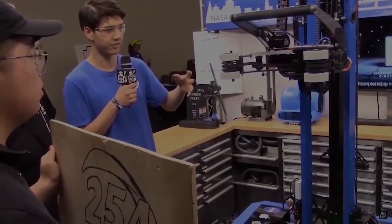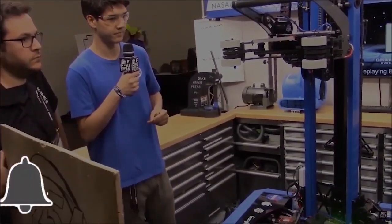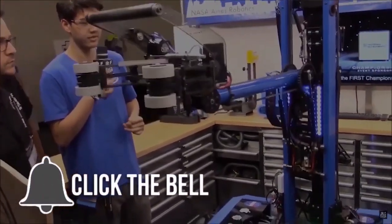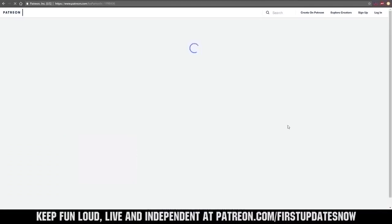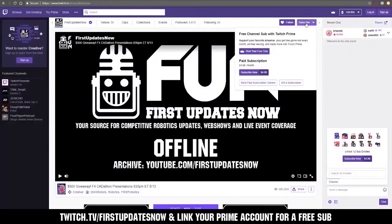This has been two members of the software team with First Capital RI3D, demoing Rev's color sensor in response to the wheel on the field. Thank you. Thanks for watching. If you want more fun content, be sure to subscribe and ring the bell to be notified about our latest videos. You can also directly help support FUN by visiting our Patreon at patreon.com/firstupdatesnow or by subscribing at twitch.tv/firstupdatesnow.